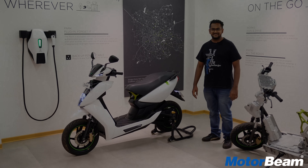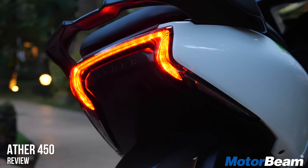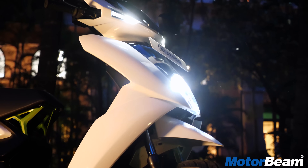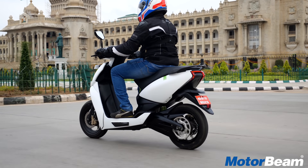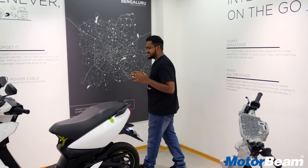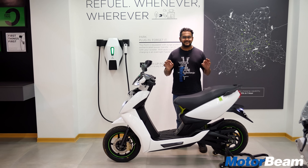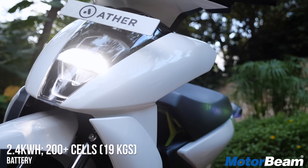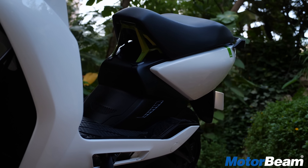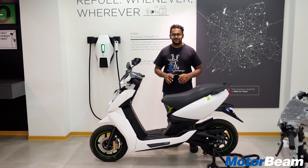I'll tell you what the scooter is all about. To start off with the styling, there's one word I would describe the scooter — it's neat. The way it has been designed from the front to the rear, it's very clean. The whole body design is very sleek. There are very few panels that have been designed very flawlessly and yes, it looks pretty nice on the road.